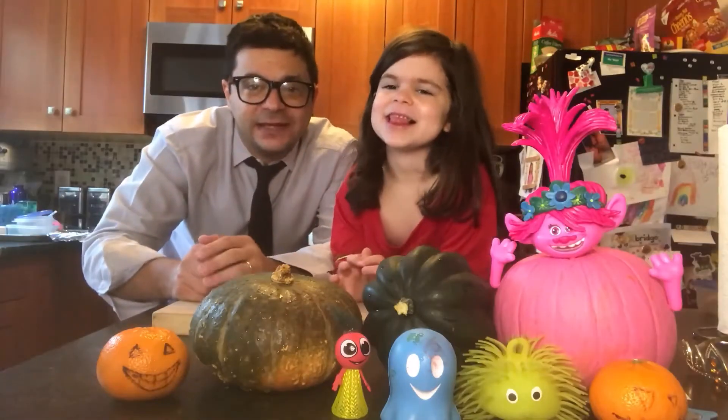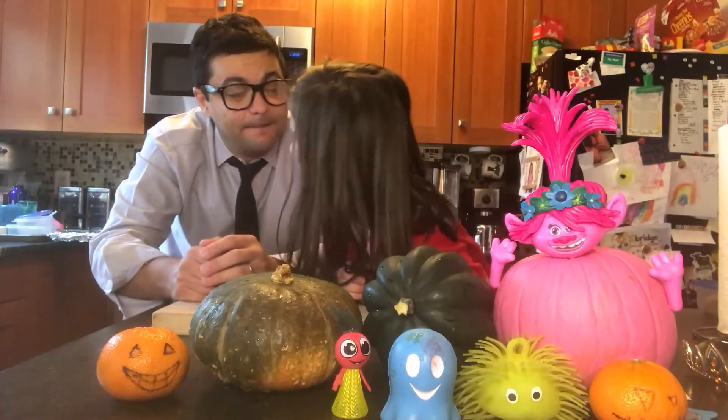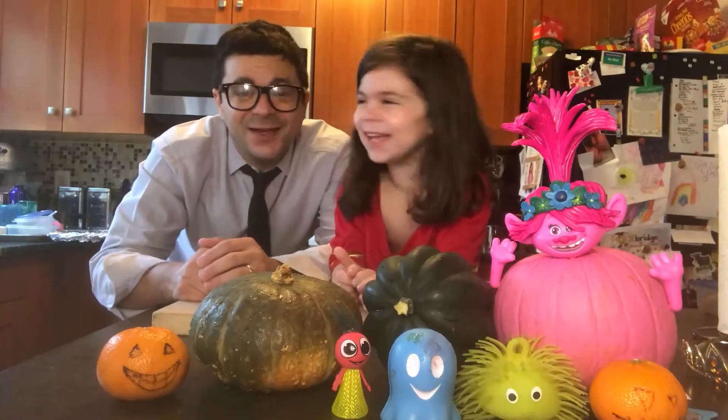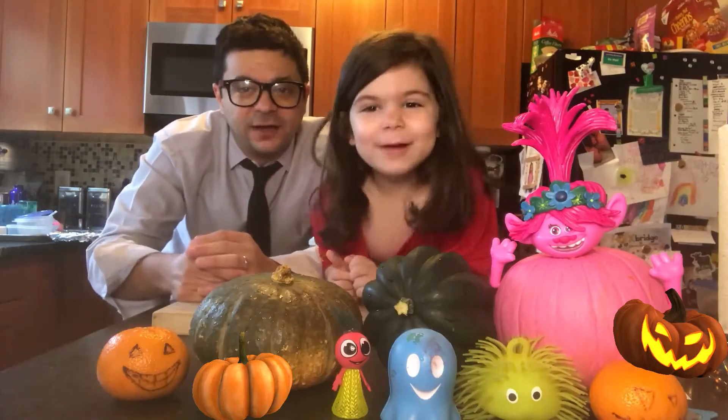Today for our special Halloween episode we are going to be featuring Pumpkin! Now we're going to be featuring Wonder Woman! We're going to be doing everything pumpkin on this episode of Wonder Woman!